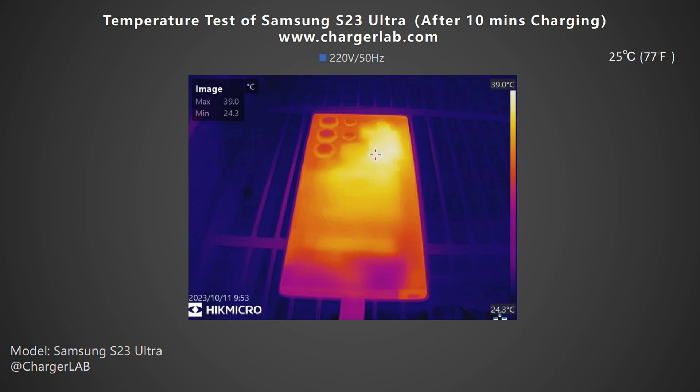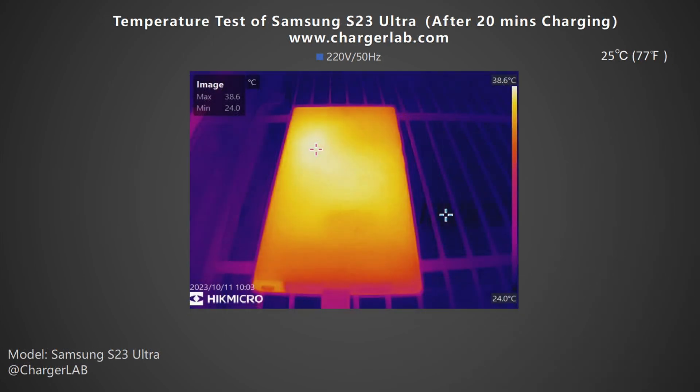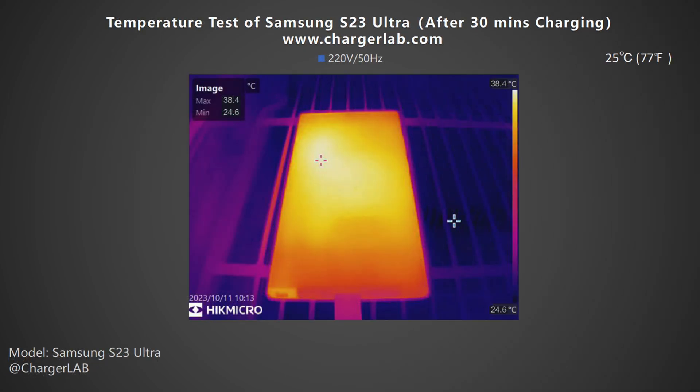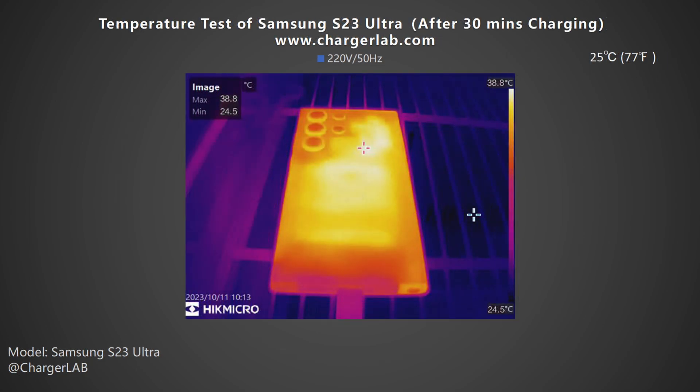At that point, the peak power had dropped from 46W to 36W. After 20 minutes, the highest temperature on the front slightly increased to 38.6°C, and the back is 39.5°C, while the phone is still fast charging at about 36W. After 30 minutes, the highest temperature on the front slightly dropped to 38.4°C, and the back is 38.8°C, with the power having dropped to about 23W.